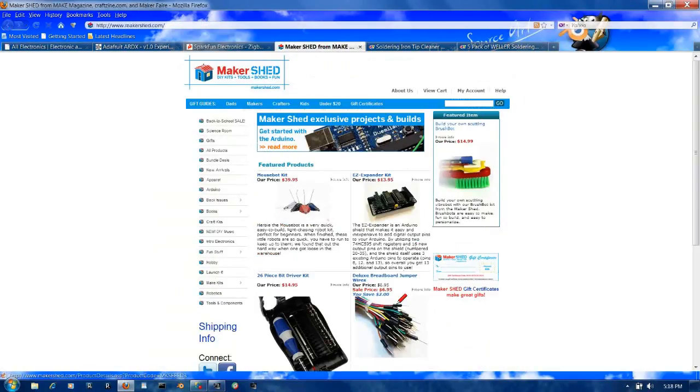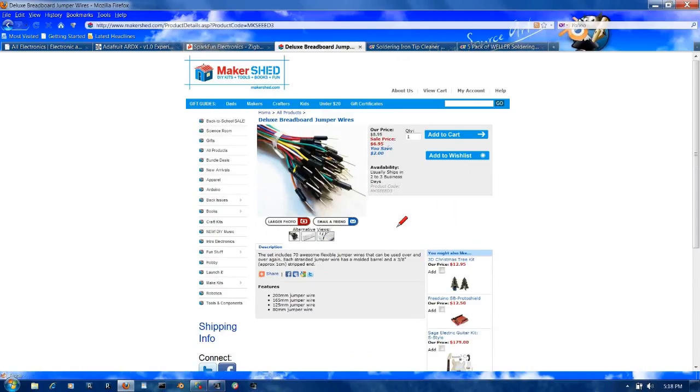Maker Shed, as I mentioned before — see these breadboard jumper wires? They're on sale right now for $6.95. You want these wires for your breadboard. You can take wire yourself, strip off the ends and use them, but I find it more convenient to have these wires, especially with the caps on the end. It really helps keep the wires from touching each other and burning out components.